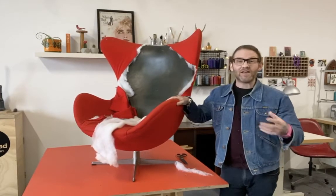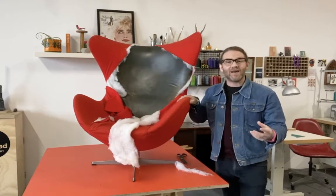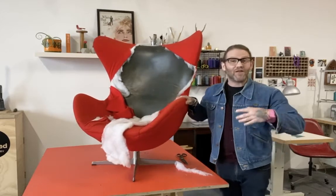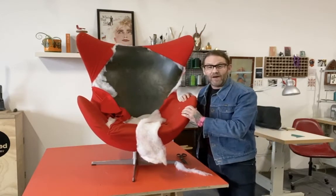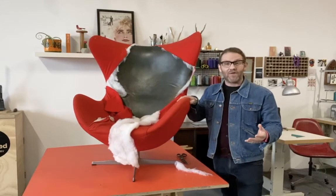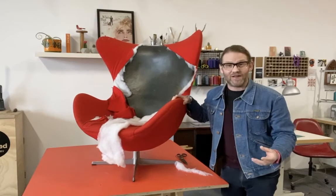Every time I put that date to this chair it blows my mind, because the design is as current today as it would be in 50 years time if we were all sat around on the moon in these chairs. And when these chairs arrive in the studio I'm just full of excitement to be able to work on such an iconic chair.